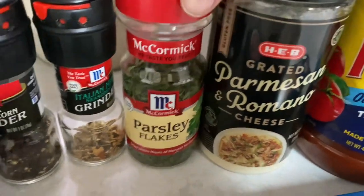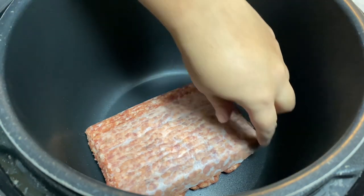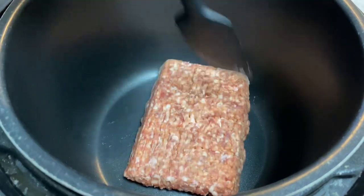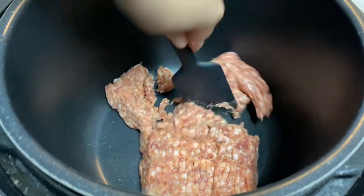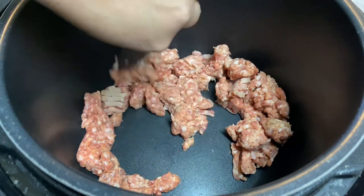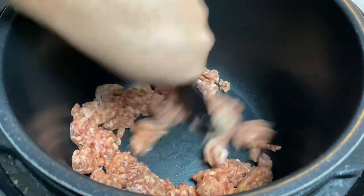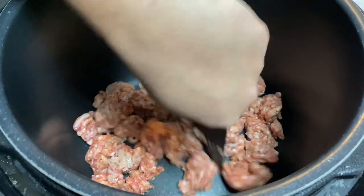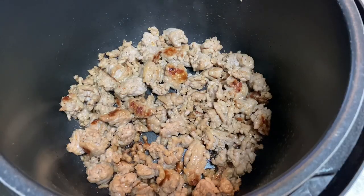We're also going to need some Parmesan cheese and some parsley. We're going to start out by setting our Instapot or pressure cooker to the sear mode and let it preheat for about five minutes. Once it's preheated, go ahead and dump in your Italian sausage. I like to leave it in big chunks — that way they're easy to fish out once it's ready. I didn't even put any oil in here; this Italian sausage is going to produce its own oil. We're going to let it go for about eight minutes.